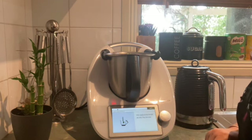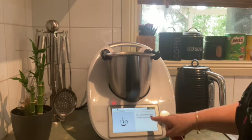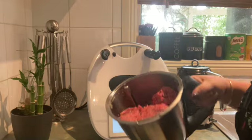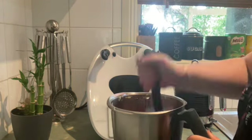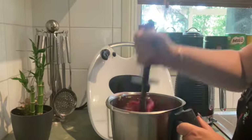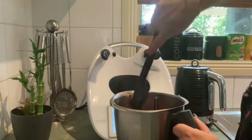Next it's asking me to break apart the mincemeat with the spatula, so I'm going to take the jug off and do that on the bench — just moving around the bowl and giving it a good smash.